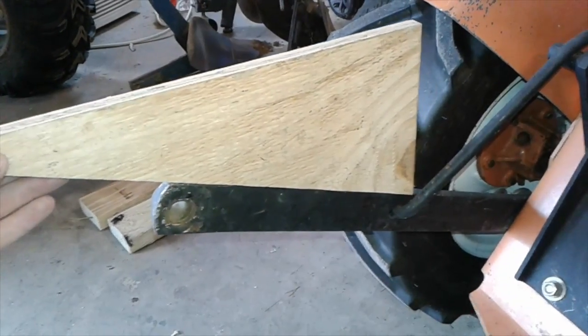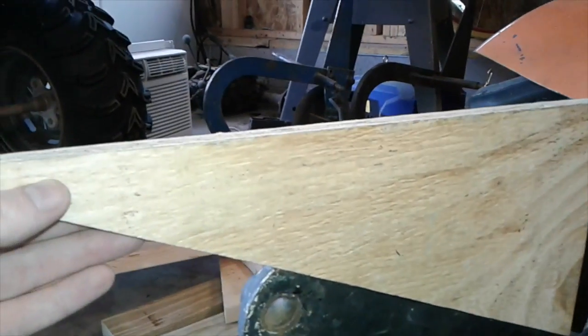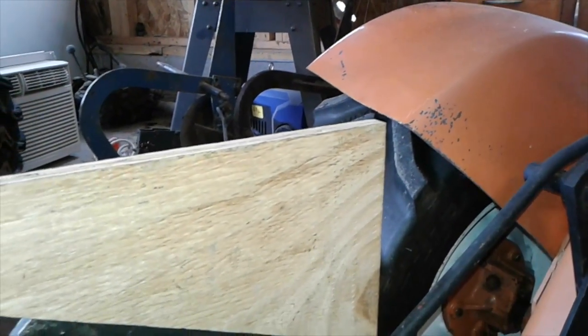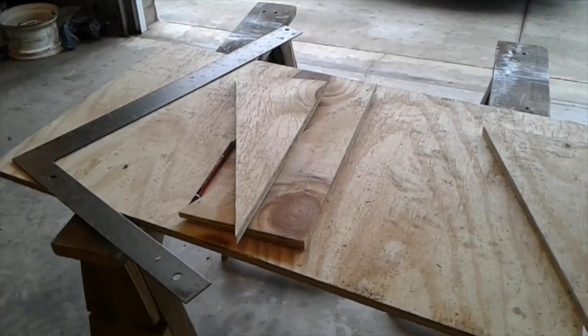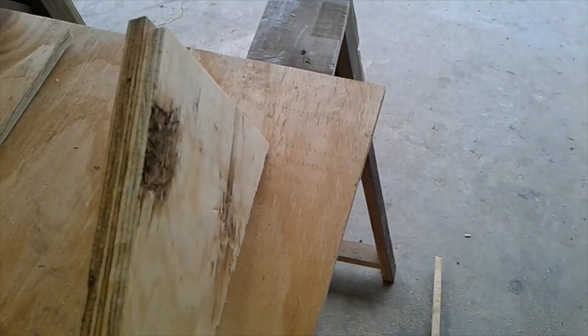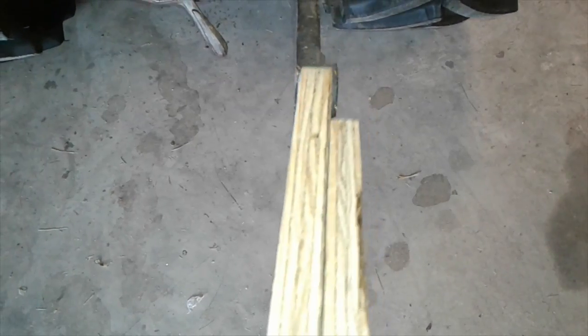I took a piece of plywood, eyeballed it, drew a line, and tried to make that line level. My intention is to double these up — I've cut four of them, all from the same sheet of plywood. I doubled them up so they'll be at least as wide as that little bump, the washer that sticks out on the arm.